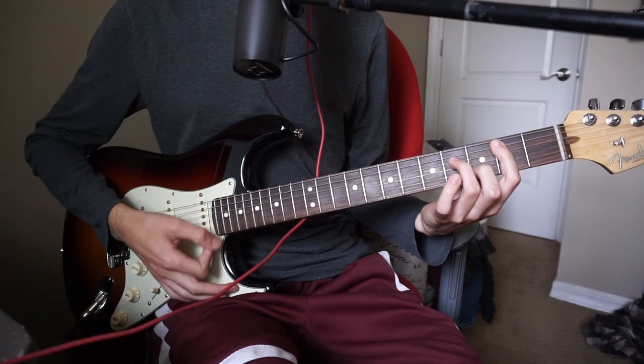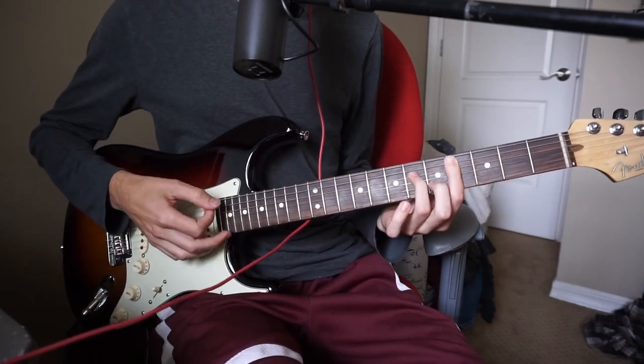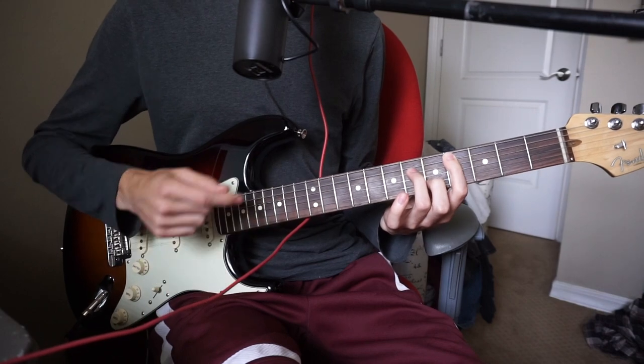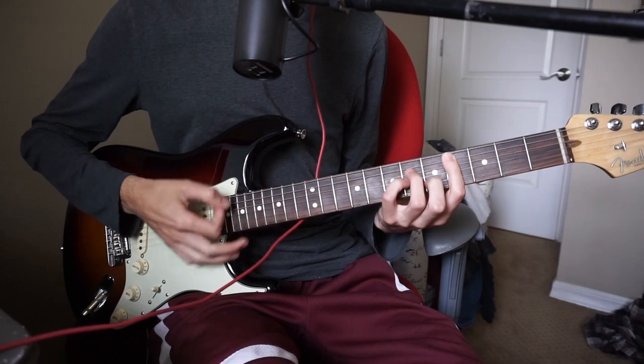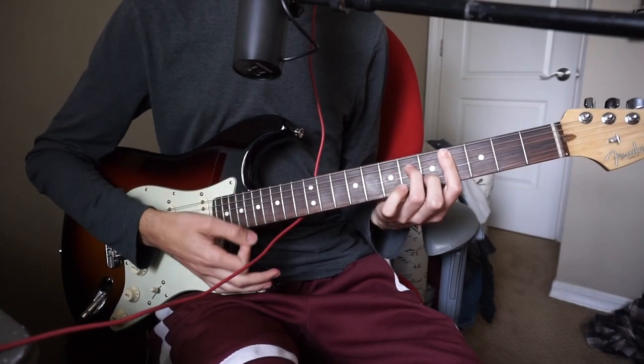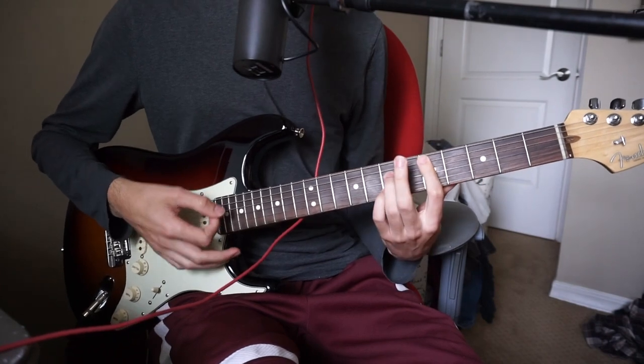He goes B minor, same structure, slide up two frets to the C sharp minor — four, six, and B six, and then five. So you could play it like this, or like this. And then back up to the D, which is the five, seven, seven.